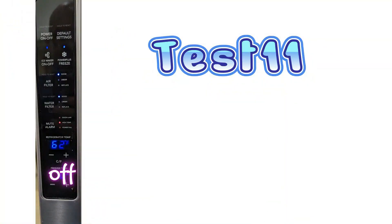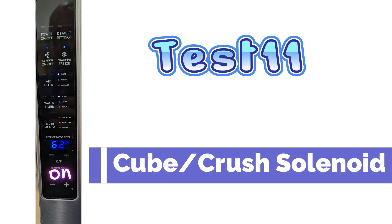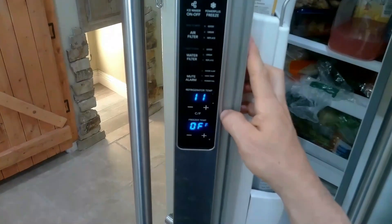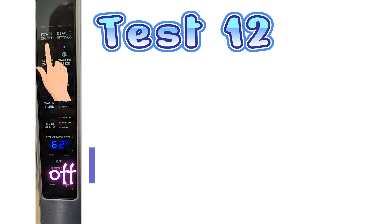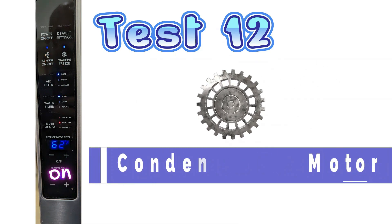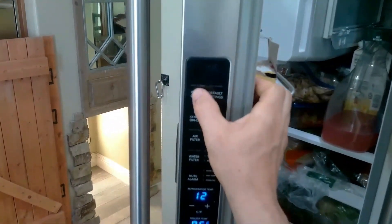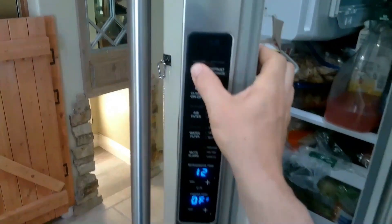Test mode 11 is the cube crushed solenoid. To activate it, press on and off. The door must be closed — do not leave the solenoid in the activation state. Test mode 12 is the condenser fan motor test. So if the side of your refrigerator is warm or the freezer is not cooling well, or if your ice cream is a little soft, this would be a great test. You can turn it on and off by pressing the on and off button.